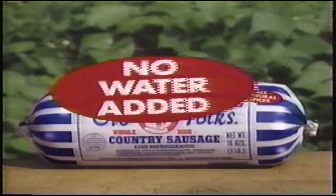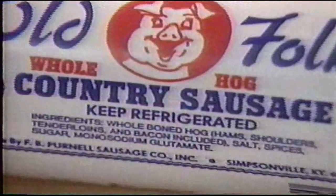When you buy country sausage, check the ingredients. Here's ours. No water added. Some brands are watered down. Don't buy water. Buy real country sausage.